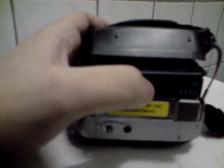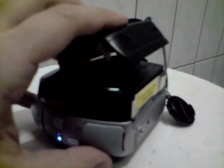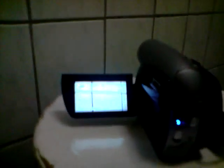I'll show you: you insert the tape, close the compartment, wait for it, then close the lid. Now when I open up the LCD again — did you see that? There is no more warning that there's no tape.